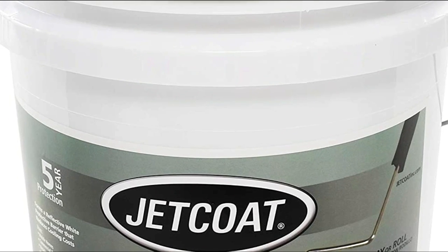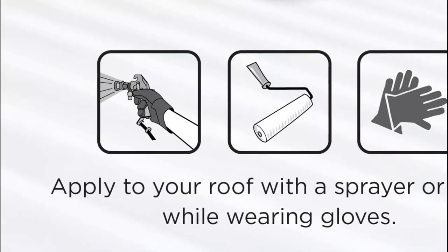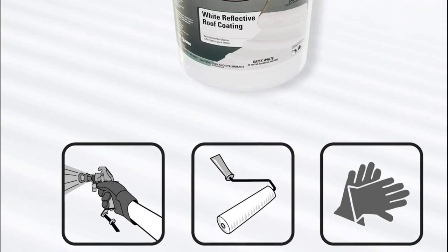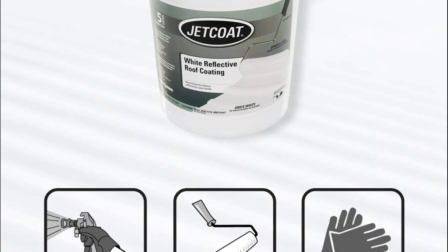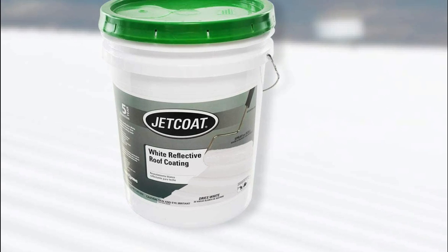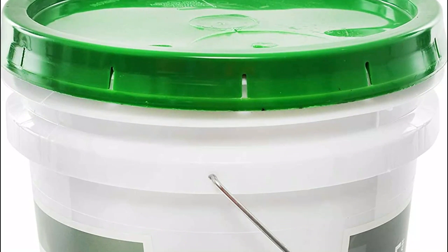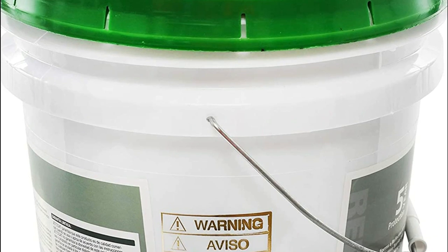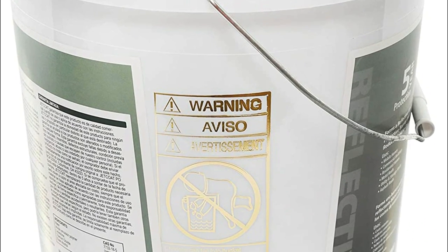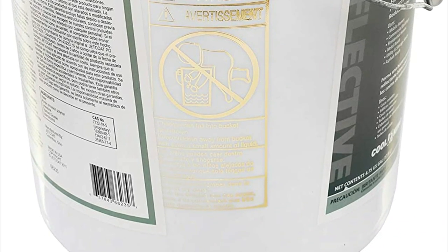This coating is not recommended for gravel, dead-level, or shingled roofs. One gallon will cover 50 to 70 square feet, and for best coverage, two coats are recommended. After drying, the roof will be protected by a rubber-like cooling layer that stops leaks and protects it. The temperature should be at least 60 degrees Fahrenheit and rising when applying the coating, and it is not recommended if the temperature will drop below 60 degrees Fahrenheit within 24 hours.